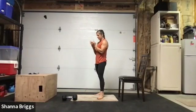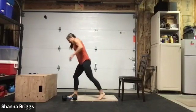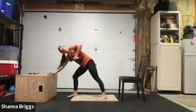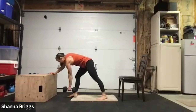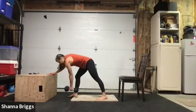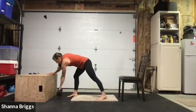Nice deep breath as you get set, going to that stagger stance, same side holding the weight, foot steps back, and begin. Breathe in to reach. Breathing rate might be a little higher this time, so you might find you're exhaling on both the up and the down — that's all right. You're going to meet your body where it is. It's normal for breathing rate and heart rate to elevate as we go through the session. One or two more — and all done there.